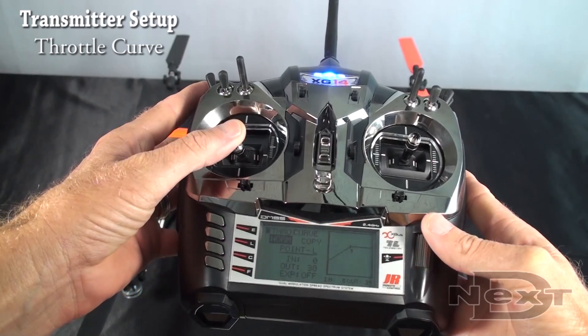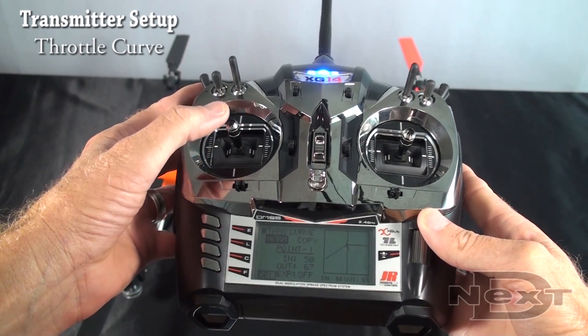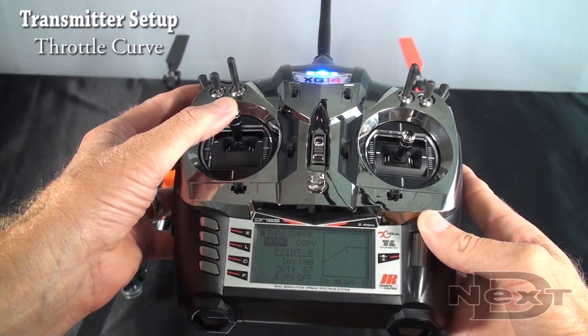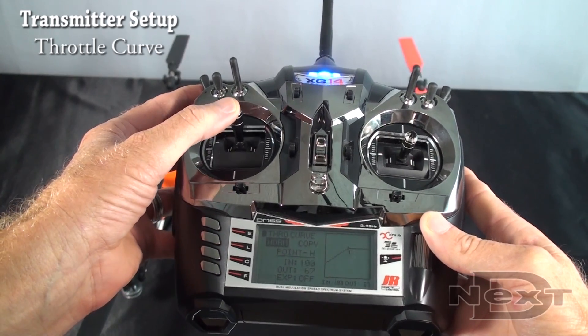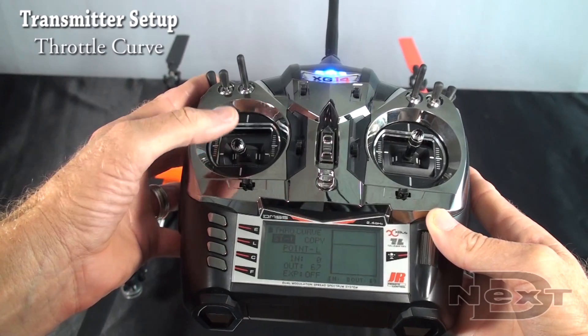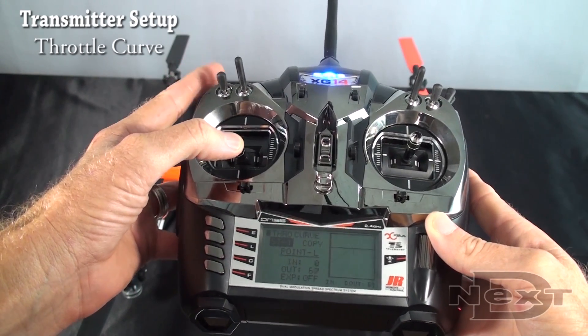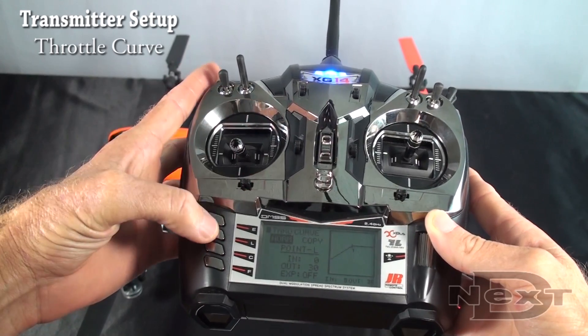Throttle curves: low stick at 30. You go up to half stick, you're at 67%. From half stick all the way up to 100, you stay at 67% — it's just flat across the top. Your low end of 30 is your idle throttle setting. In stump mode, you're at 67% all the way across, just straight across. Throttle hold, there's no curve.